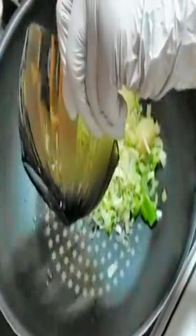Preheat the frying pan and add 2 tablespoons of cooking oil. Spring onion oil is fragrant and nicer, so I'm going to make spring onion oil now by frying the finely chopped spring onions and minced garlic. Saute the spring onion and garlic until fragrant.